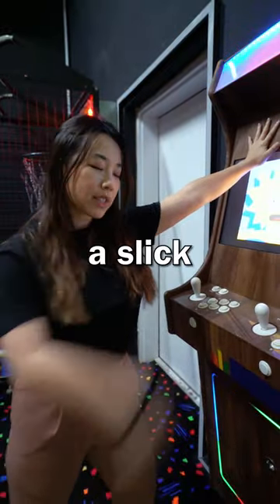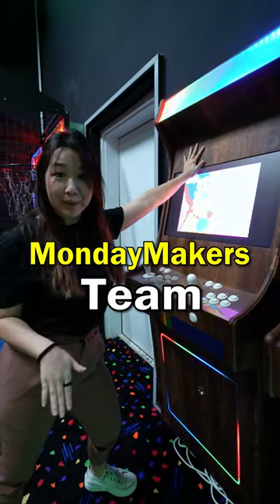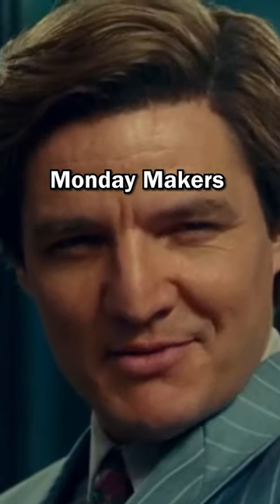These beautiful cabinets have a sleek, modern design built by our very own Monday Makers team, whose job is to make our office life easier and cooler. Life is good, but it can be better.